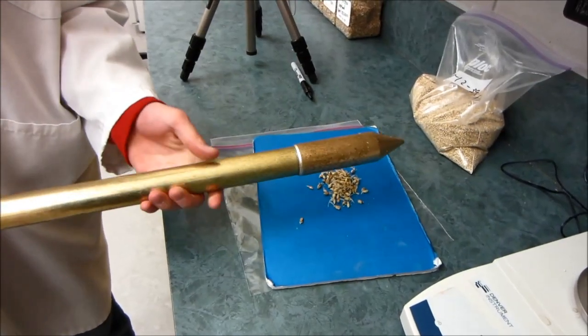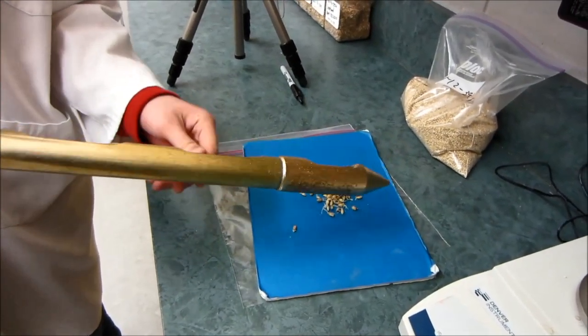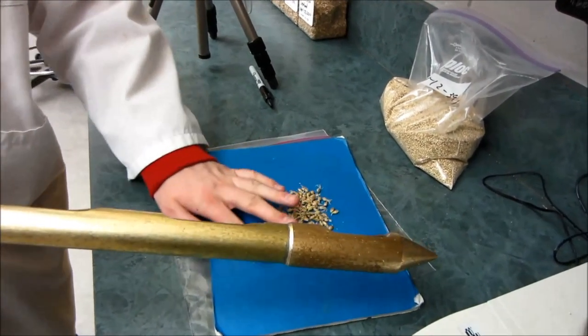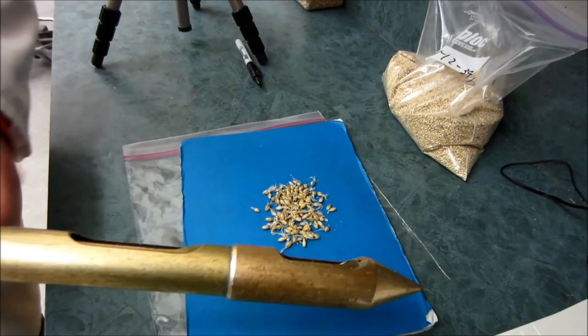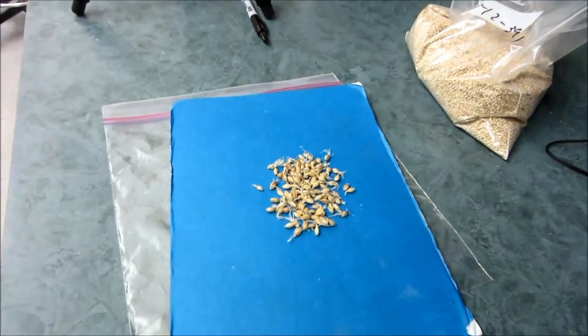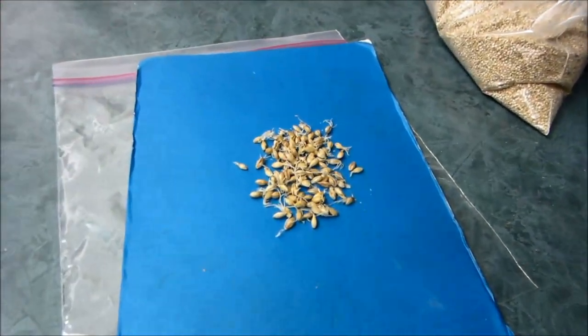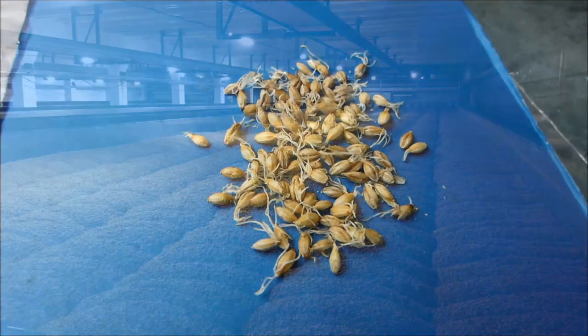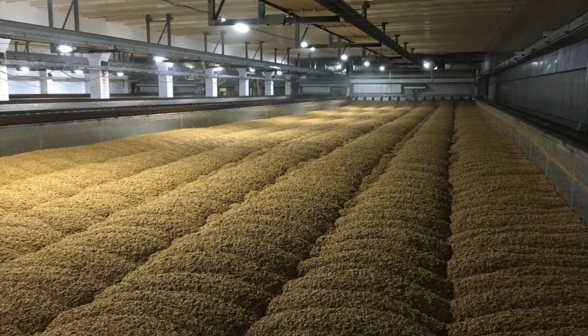If left unchecked, the enzymes would break down the entire barley kernel reserves and convert them into vegetative material of a new barley plant. The maltsters are interested in preserving the enzymes and the bulk of the barley kernel, which would later be used by the brewers as a source of carbohydrate extract. This is achieved by carefully controlling the conditions during germination.